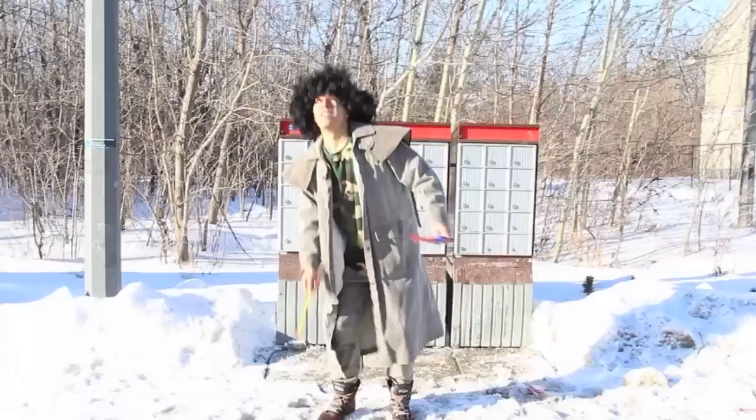A war archer must have total control over his bow in all situations, and must be able to handle his bow and arrows in a controlled way under the most varied of circumstances.